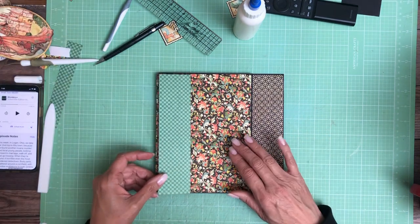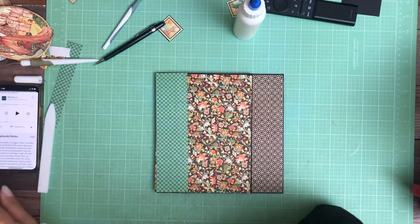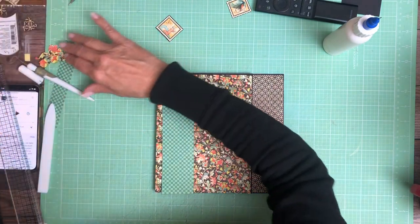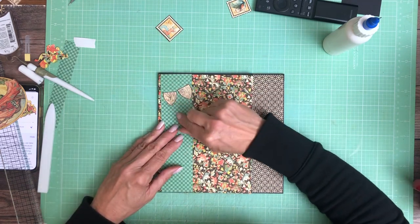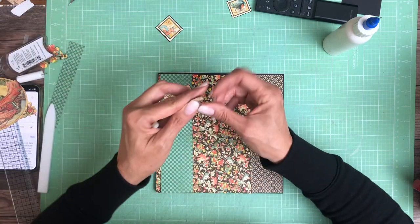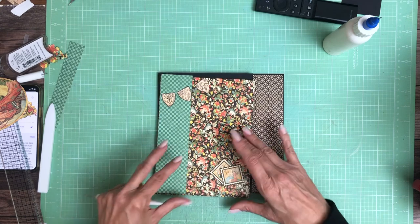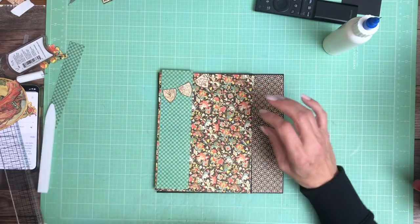I'm also using this pattern, so I'm kind of going back and forth about whether or not I want to add this stripe here, because this is so busy. If I do add this, then I fussy cut these shields out — or flags, banners. I have one more somewhere, it's turned over. As an accent on the top, and then we could put a couple of stamps on the bottom. The scale doesn't look right, does it? So I'm going to set that aside.